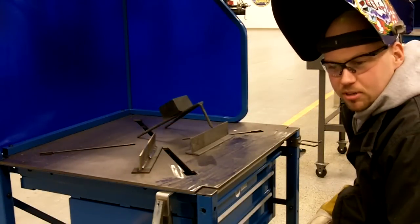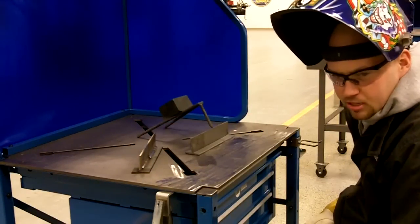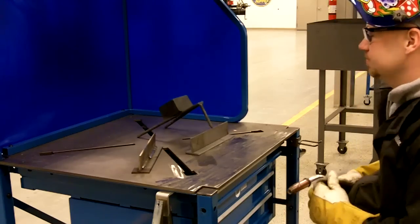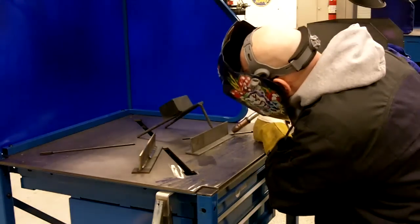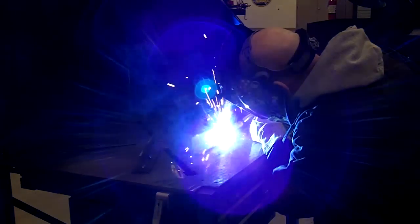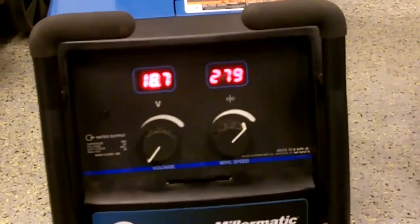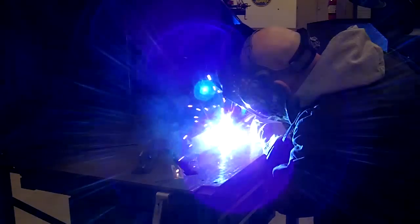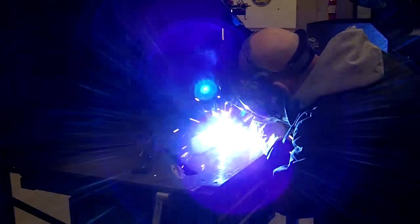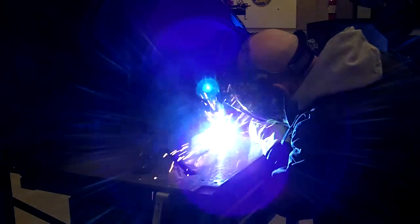Hi, this is Justin Roy with CK Supply. We just hooked up a Miller-Matic 212. We're going to illustrate the machine's capabilities on a piece of 316 carbon steel plate. We're going to tour the machine on this.